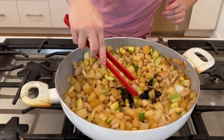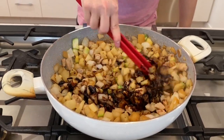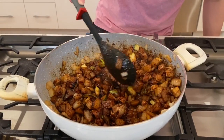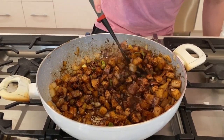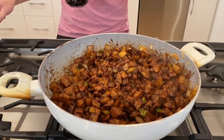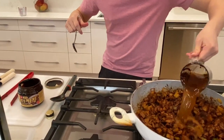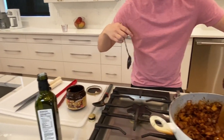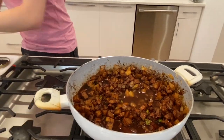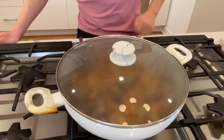At the beginning it might not seem like quite enough, but it actually spreads out really well. Just stir that in — this is about a third of a cup for a really large portion, so if you're not doing quite as much, maybe a quarter of a cup. Now that it's been going for a little bit, we're going to add a couple cups of water.